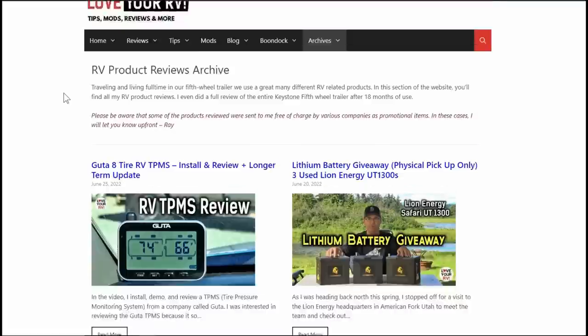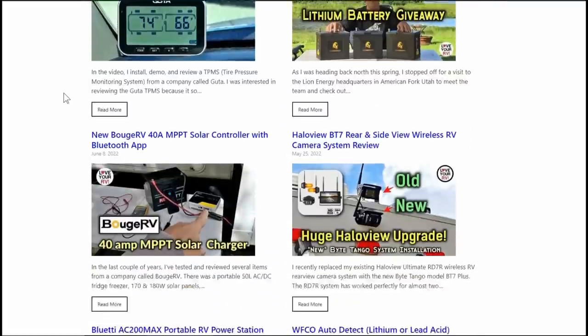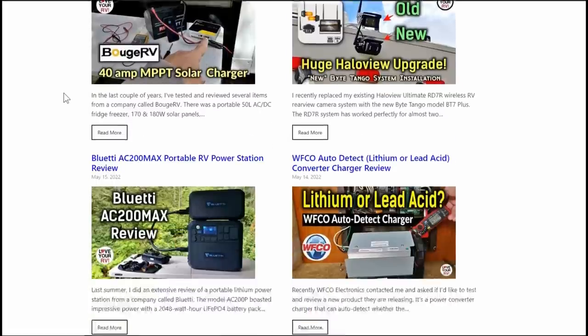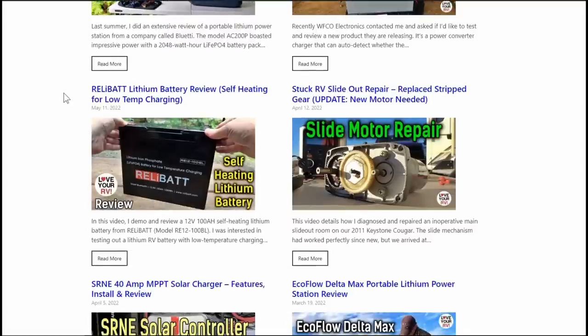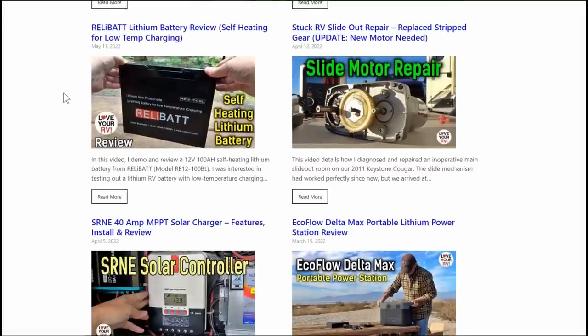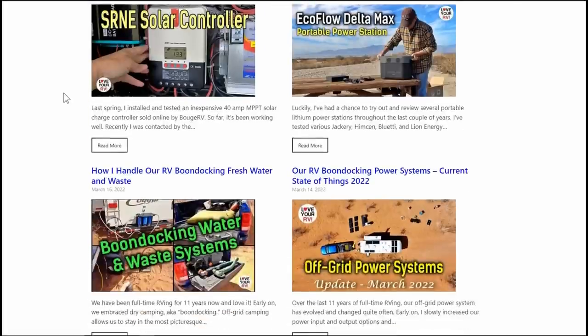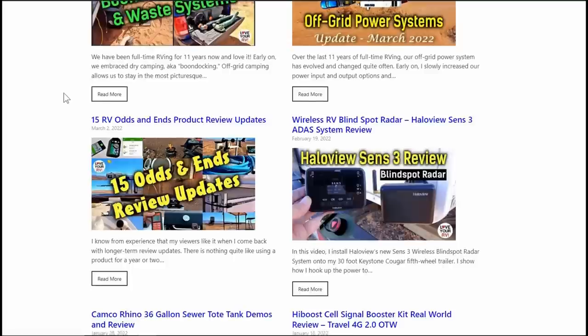Hey guys, Ray from Lovey RV. As many regular viewers know, I do an awful lot of product reviews on this channel — a lot of it provided by companies, and a lot of it is stuff I purchased myself. What I try to do is give you the initial review and then come back with a longer-term review after I've used the product for as long as a year or two, just so you can see if it lasts or if anything cropped up — any likes or dislikes I may have.